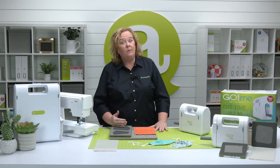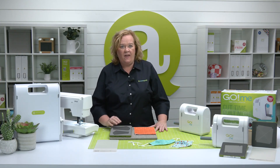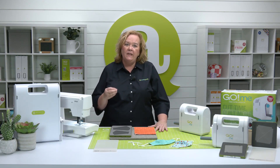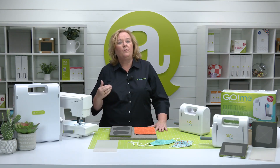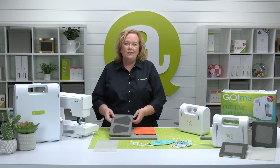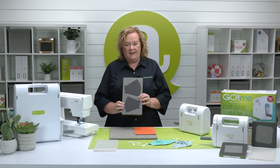Hi, I'm Pam Heller, AccuQuilt's cutting expert. Quilters, so many of you have been making face masks for your family, schools, and community. In response to the overwhelming demand for dies to cut these vital items, AccuQuilt has designed a smaller fitted face mask die for both adults and children. This die can be ordered directly from AccuQuilt.com. Introducing the new Go Fitted Face Mask Small and Adult Child Die.